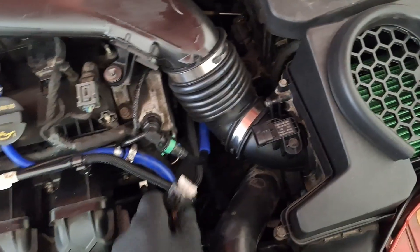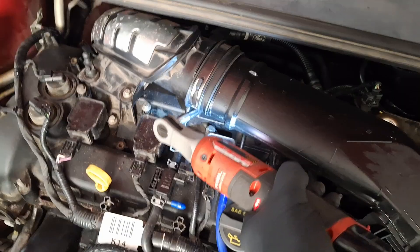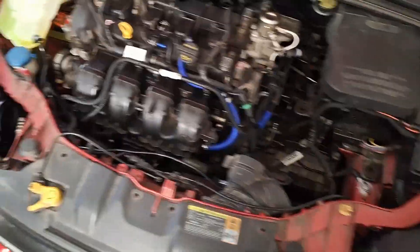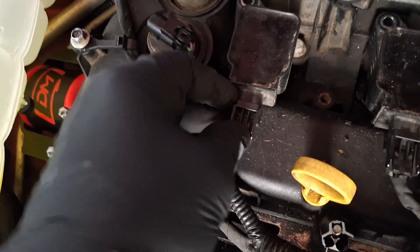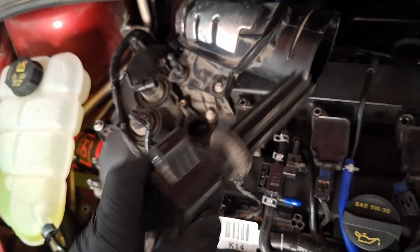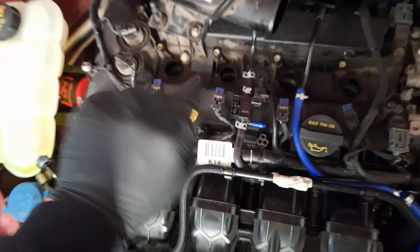Disconnect your inlet air temp sensor — pull up on this rubber thing. Unplug all four coils: push down, pull back, twist, and pull. Inspect for oil and inspect for debris in there before you pull the spark plugs out. If you have oil down in there, replace the valve cover gasket.